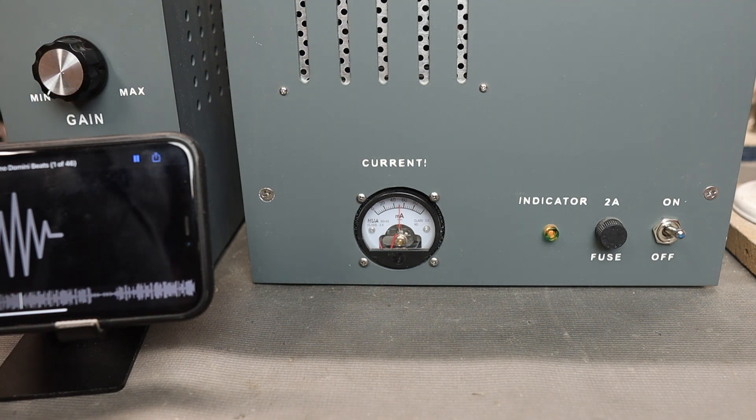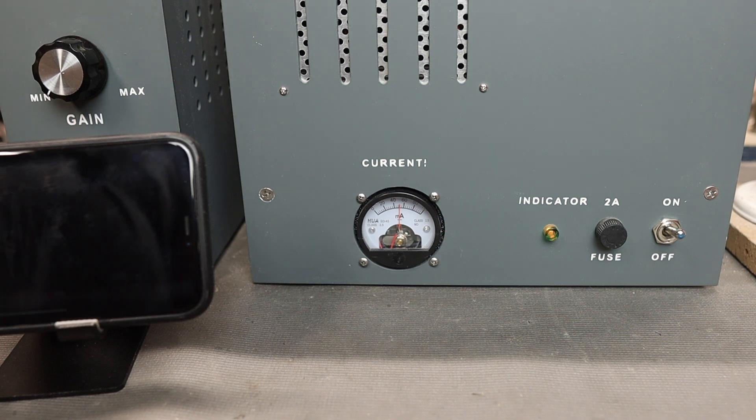If I didn't have this panel meter I wouldn't believe it actually does that. The meter is quite accurate — I've checked it with my multimeter and the current draw is exactly what the panel meter shows. By adding a choke, I suspect we should be able to stiffen up the power supply and reduce that needle bounce.